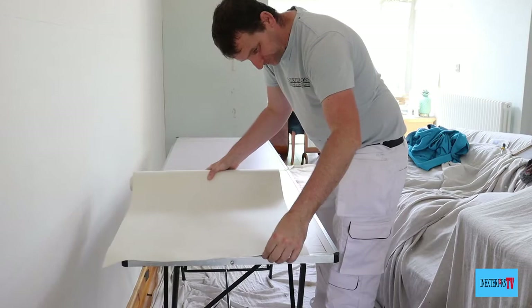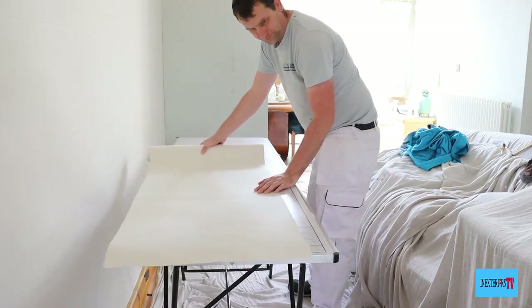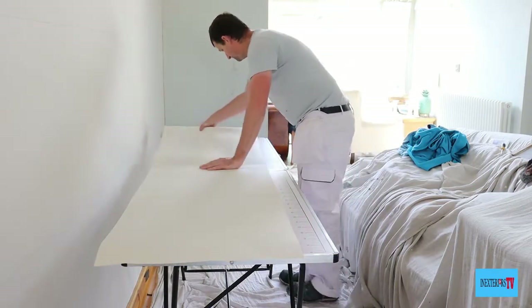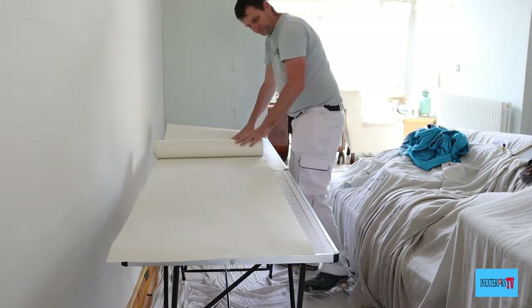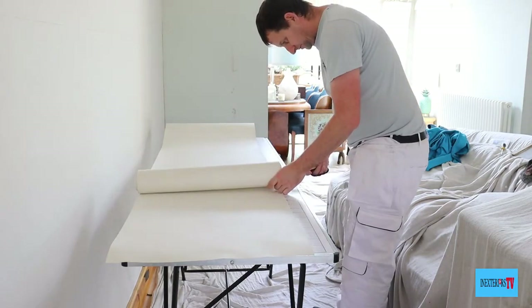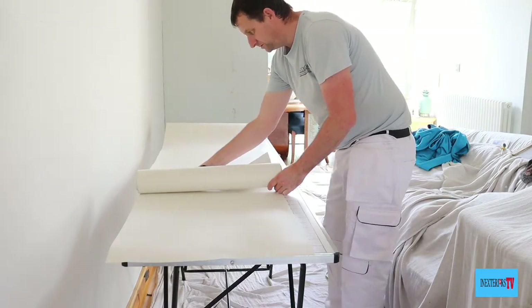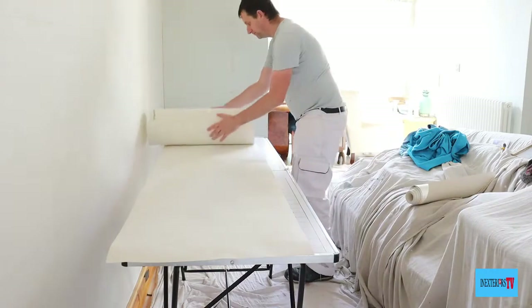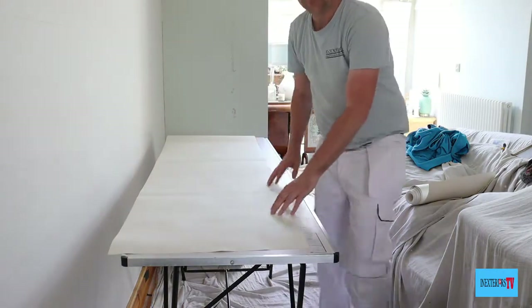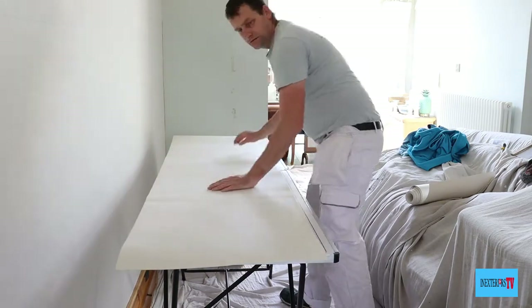Before you start pasting, you need to cut your paper to the length that you need. A good tip is to slightly hang your paper over the edge of the paste table — that way you avoid getting paste onto the table.